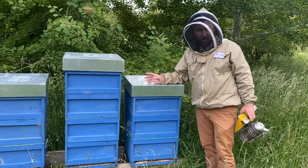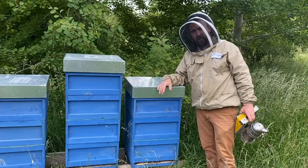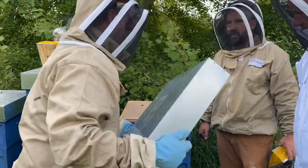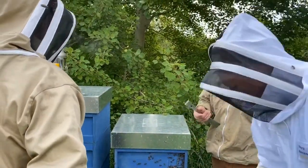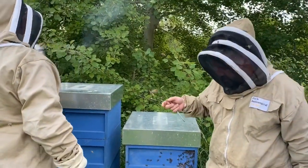One of these hives we know swarmed, so we need to find out which one's got no queen and replace the queen. It happens — swarming tends to happen when you get a change in the weather, which we have. We had all that lovely hot weather, lots of honey coming in, and then cold. And that's when they get the wrong idea.